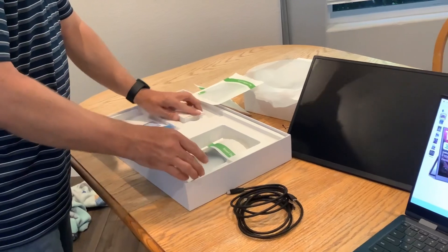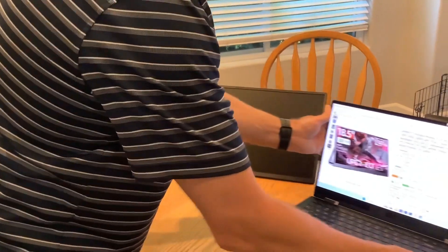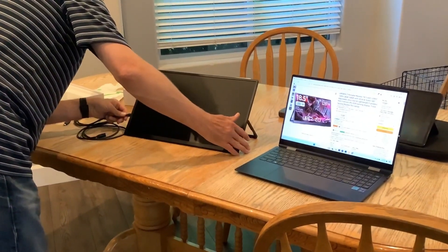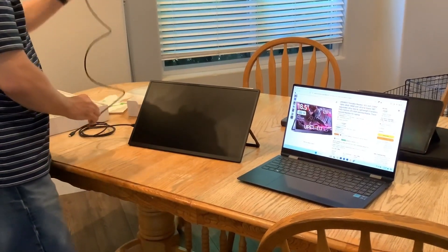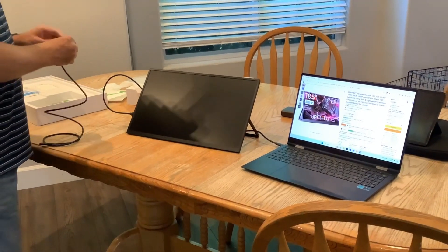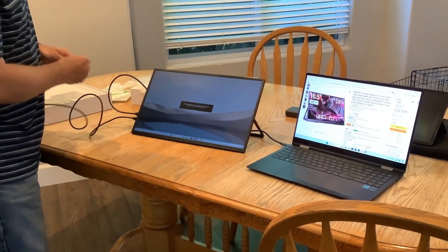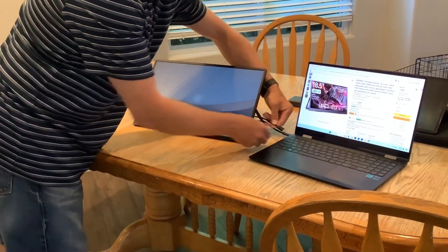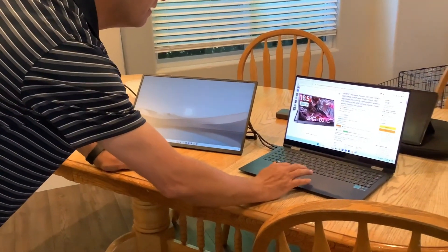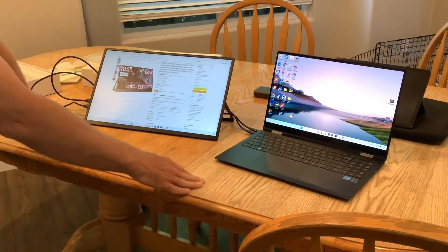I've actually been using this monitor for a while now. It works great as a second screen, especially for work. The only thing I don't like is that with the slightly bigger size, it does require external power depending on the laptop. This laptop will support it with just one cable, but if you're using the mini HDMI port, it will require a secondary power cable. It shows a power shortage notice due to the laptop, so just plug both devices in.